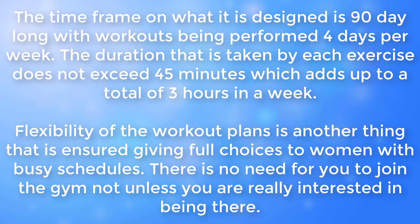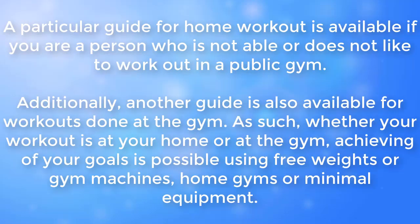Flexibility of the workout plans is another thing that is ensured, giving full choices to women with busy schedules. There is no need for you to join the gym unless you are really interested in being there. A guide for home workouts is available if you are a person who is not able or does not like to work out in a public gym. Additionally, another guide is also available for workouts done at the gym, so whether your workout is at home or at the gym, achieving your goals is possible.